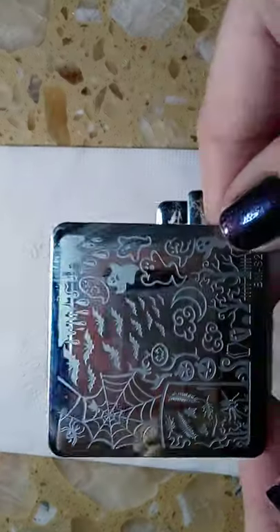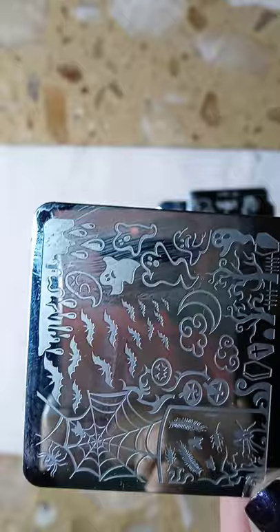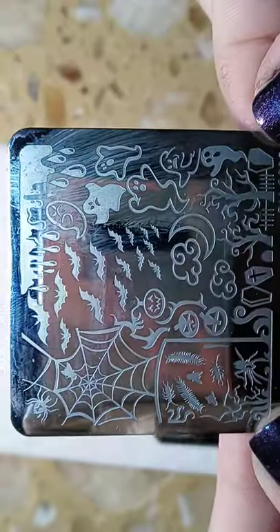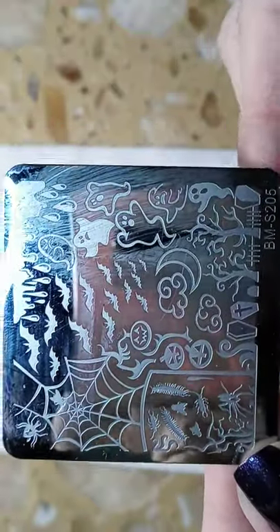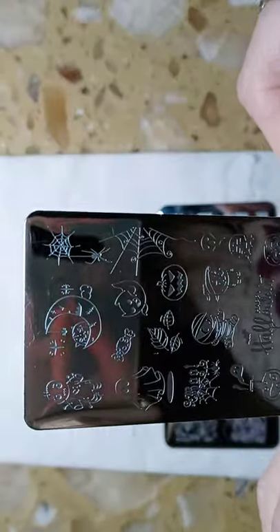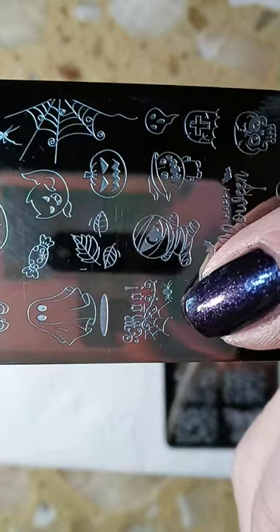Here are the plates that I used. The first one is Bundle Monster s205, and I used it for the ghosts. The second plate I used — I actually used it for this right here that says 'boo.'